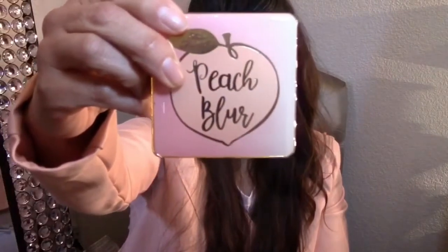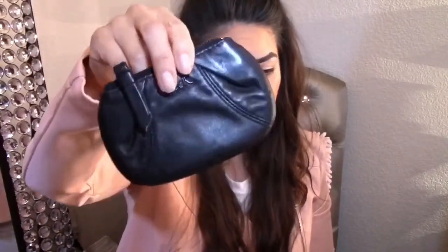In the first compartment I have my peach blur powder and a little brush. The second thing I have is a little Coach coin purse — that's what I carry my change in. I'm hoping to get a little coin purse from Louis Vuitton, but since I'm not near a store, maybe when we travel I can go to a Louis Vuitton store and pick one up.